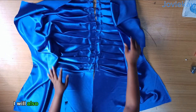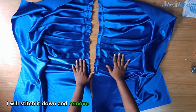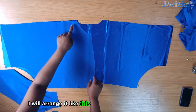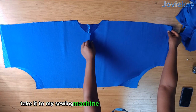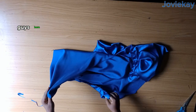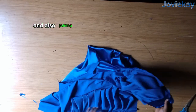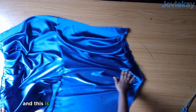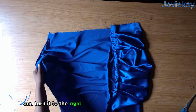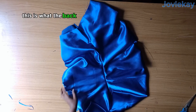I will run a stitch on the pleats and remove the pins. For the upper part of this dress I will arrange it, take it to my sewing machine, and stitch down both shoulder lines. Here is the skirt part — I am done drawing a stitch on the pleats and stitching the center back, and this is what it looks like. I will close it on the wrong side and turn it to the right side — our skirt part is almost ready. This is what the back looks like too — very neat.